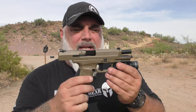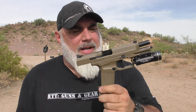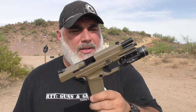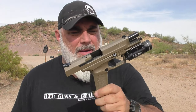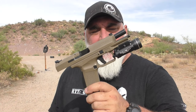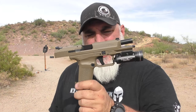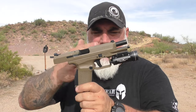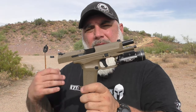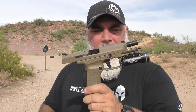Final thoughts on the Canik TP9SF: it's not FDE — I refuse to call this FDE. But it's a good shooting gun. Overall, at about 400 bucks, this thing is well worth the money. It's a good shooter. I have my issues with the trigger that I'm working through — I wish it was better — but it's got a really good break and really good reset. It's real comfortable in the hand and real accurate to shoot.